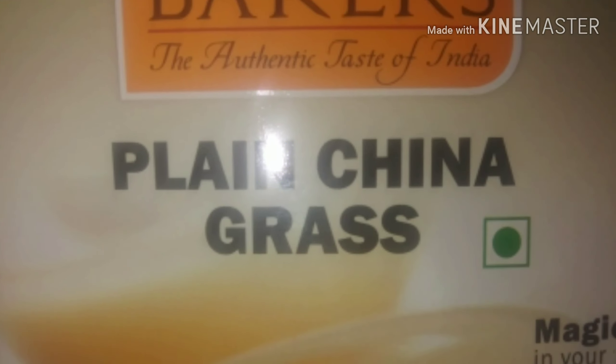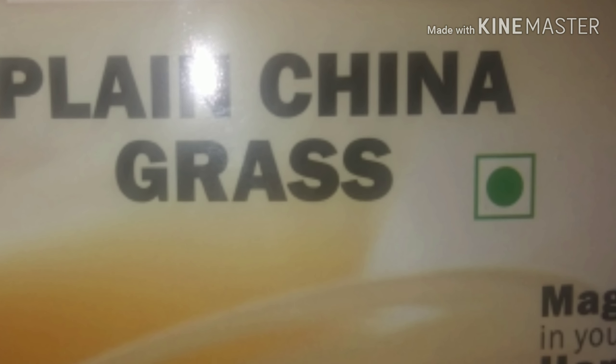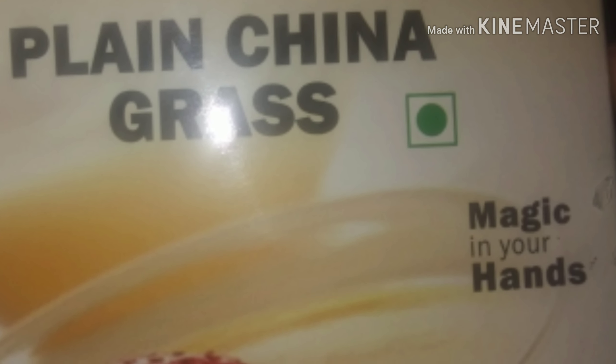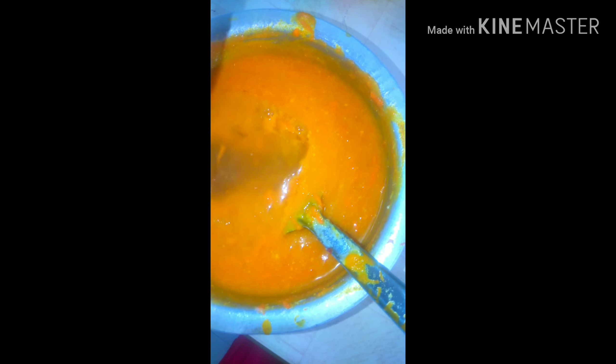I will mix it. I will be ready for the China Grass — I am using plain China Grass. Now we have colored China Grass. I am soaking this China Grass. We will get the China Grass ready, mix the China Grass with the caramel and the carrot.